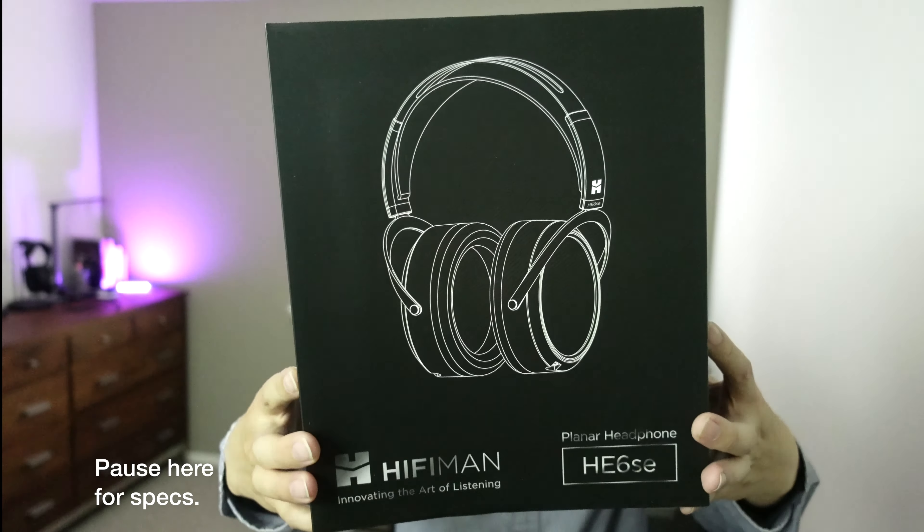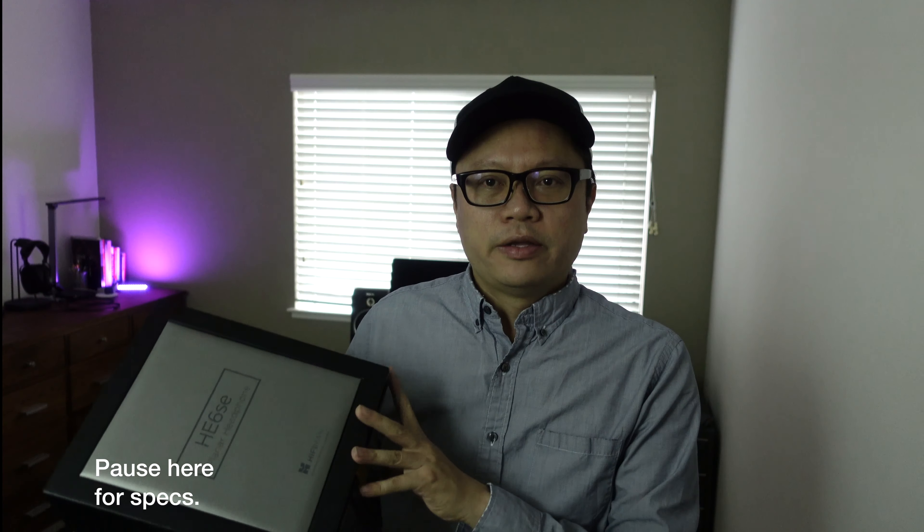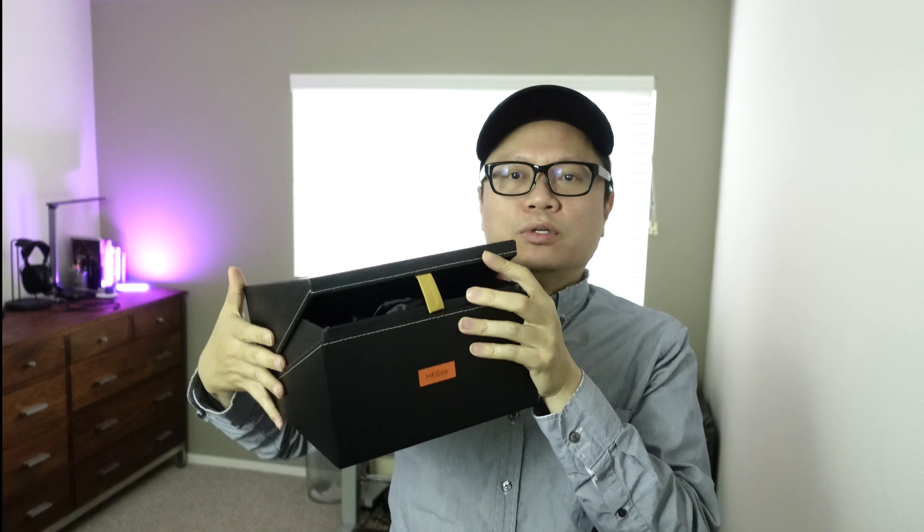Let's talk about build quality, ergonomics, and sound, and then we'll compare them to the HiFiMan Aria headphones. With the HE6 SE you get a nicer box and packaging than the Aria — you get an outer sleeve, a leather-covered wood box, and inside a standard satin headphone holder with your cables in the middle. It's generally a nicer box than what comes with the Aria.